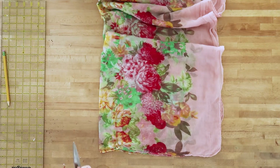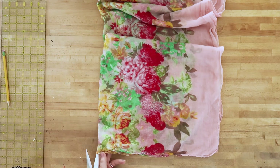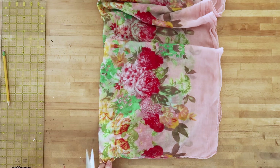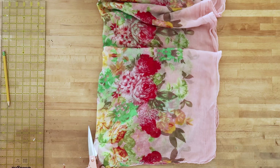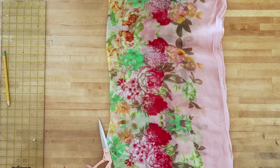Then take a pair of sharp fabric shears and just cut one of the layers of your scarf on the fold that you've made. Just be really, really careful that you don't cut both of your layers by accident — I have done this before and had to do a bit of mending. So just be very careful to cut just one of the layers of your scarf.